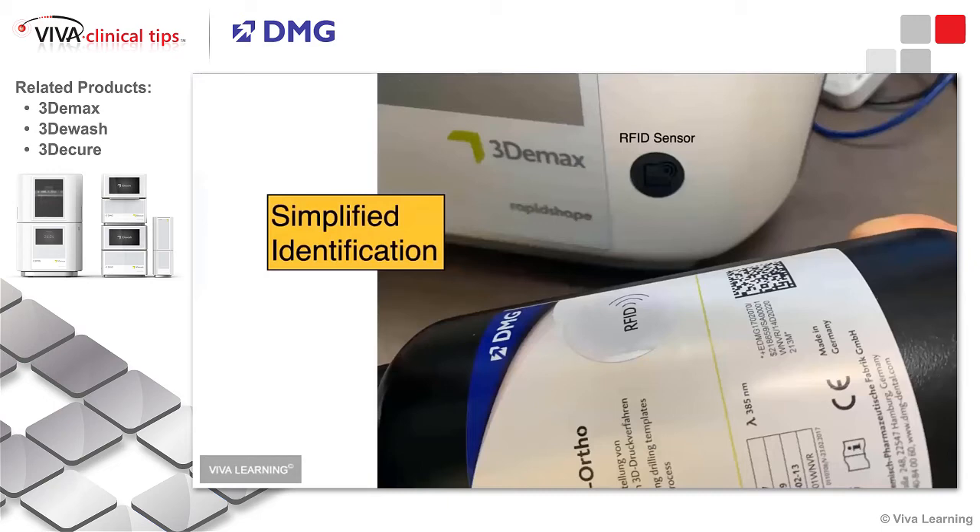One of the wonderful parts of DMG's process is that each different type of resin has an RFID — radio frequency identification — tab on it, and the printer itself has an RFID sensor. You take the bottle and spin it so that the radio frequency identification can identify itself with the printer, which eliminates misapplication. Your printer is always using the appropriate settings based upon the resin you're using, which is a key part of ensuring high quality output.